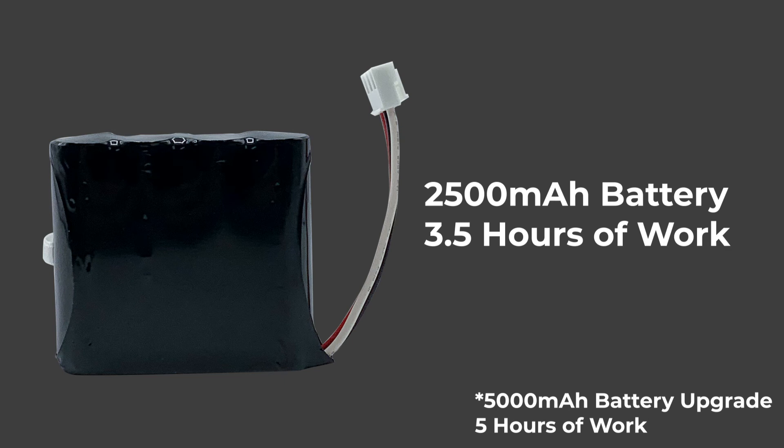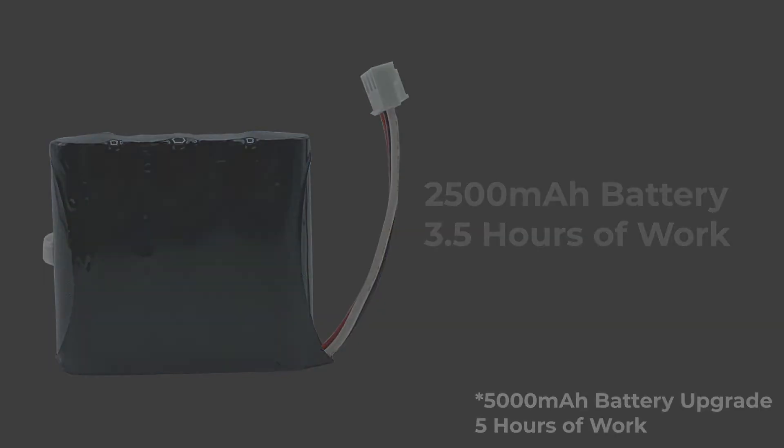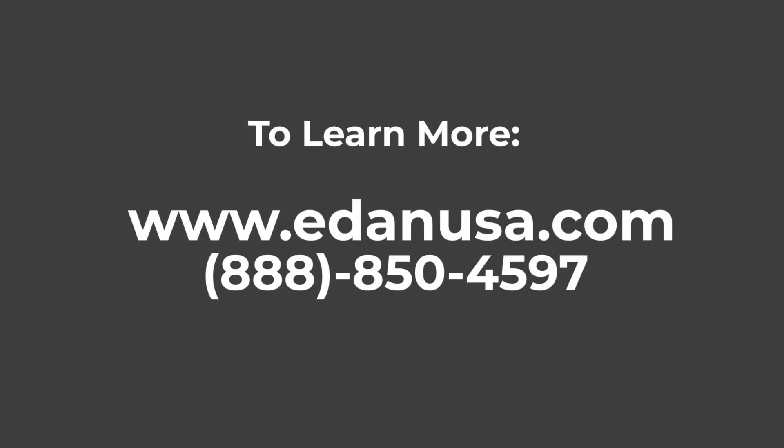In the box you'll also find an AC power cord and a standard battery which provides three and a half hours of continuous work. You can also upgrade to a longer lasting battery if desired. For more information please visit our website or give us a call at 888-850-4597.